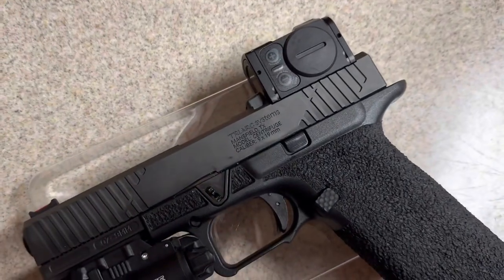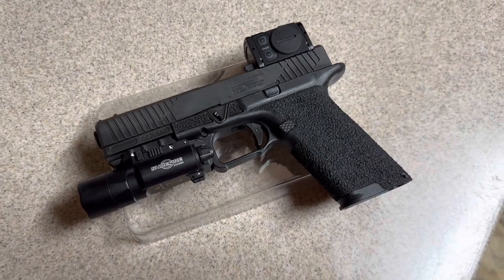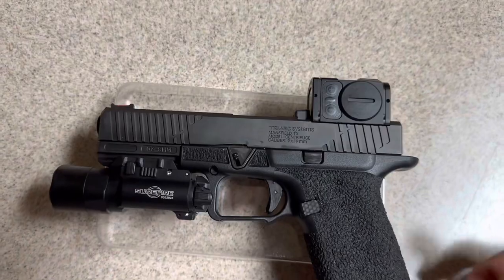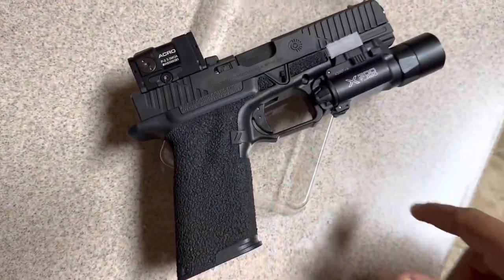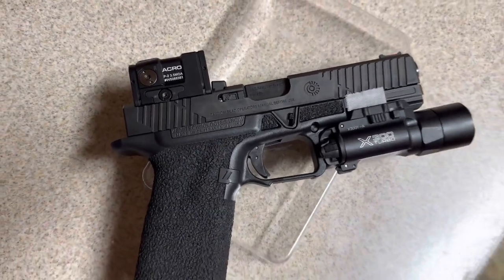Triarch Systems centrifuge collab on the OZ9 platform, McNally trigger, Cabo stippling, acro coat with the front wards, front sight. Caution — read operation manual before use.